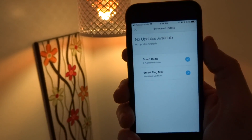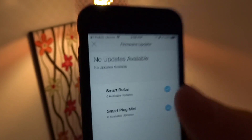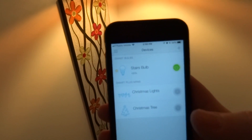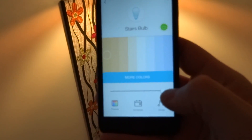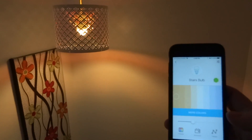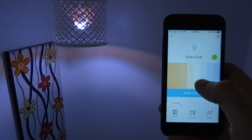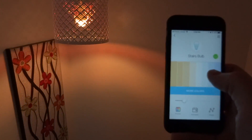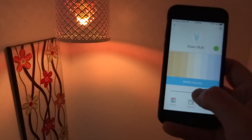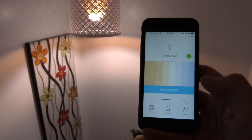Firmware update complete — my bulb and smart plugs are up to date. It's awesome that I was able to show a live firmware update in this video. Now let's test the dim — going to dim it down. Yeah, looks like the flickering has been fixed; it seems rock solid now. Look at how fast it changes brightness and color temperature.